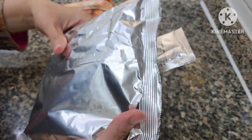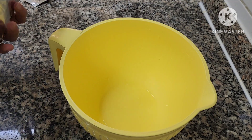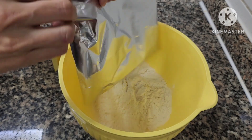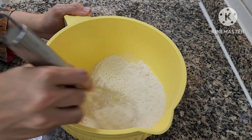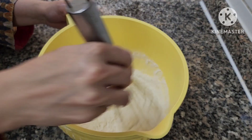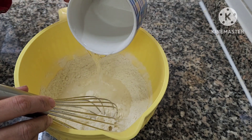Here are the instructions: get a big bowl, add the two bags and the powders given inside the bag and inside the box, then whisk it together thoroughly. Then add one cup of water.